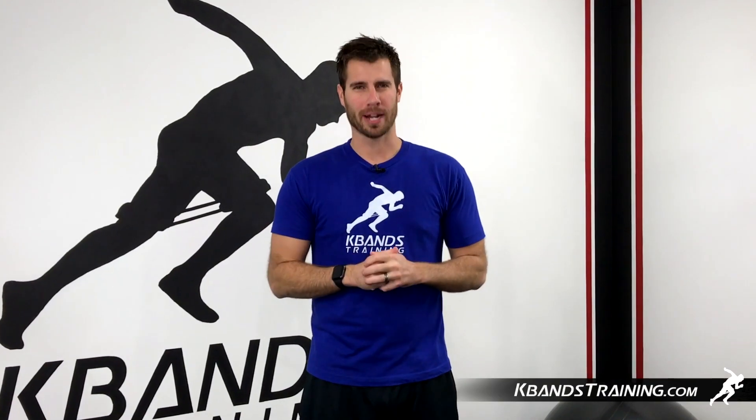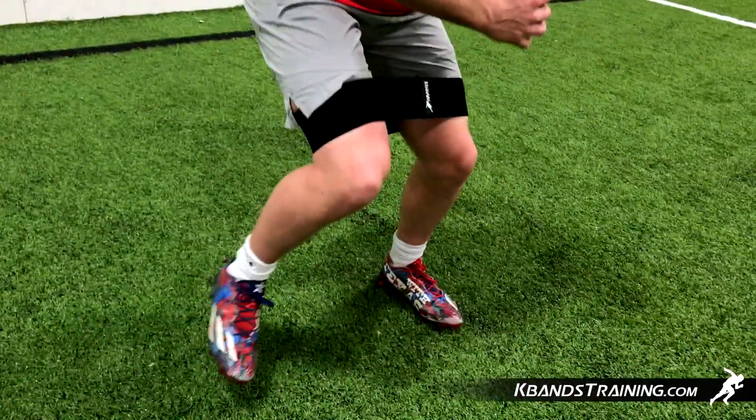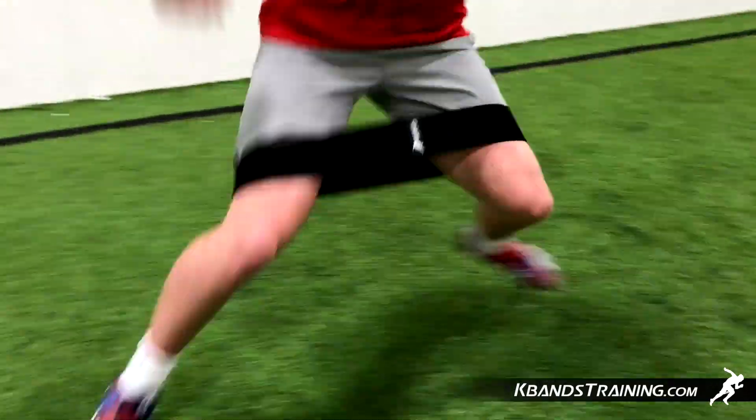Hi, my name is Trevor Tysman from kbandstraining.com. Today we're going to be working a little bit of conditioning for our legs and our glute strength, moving from side to side.